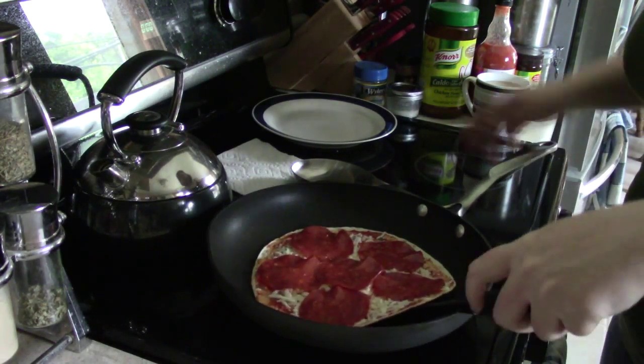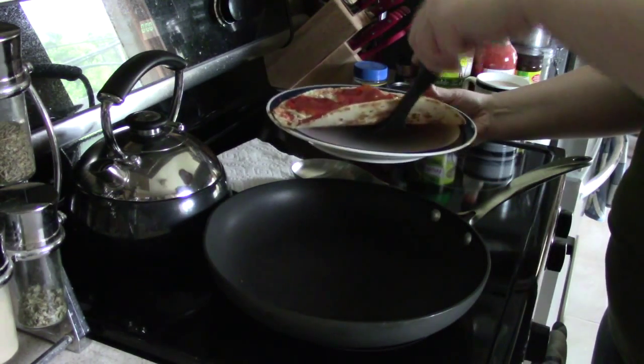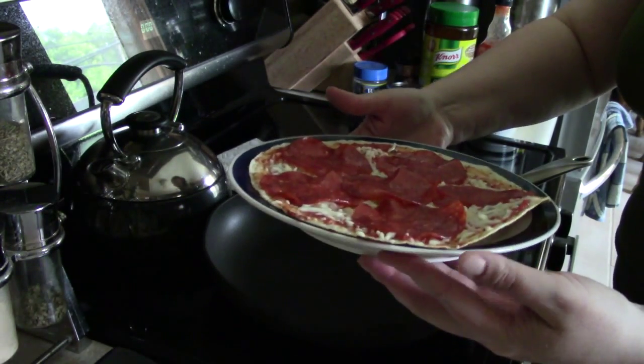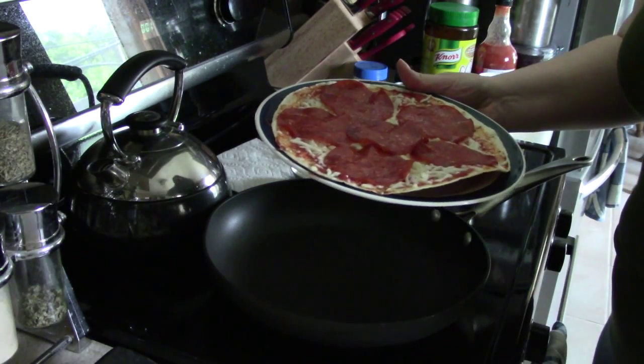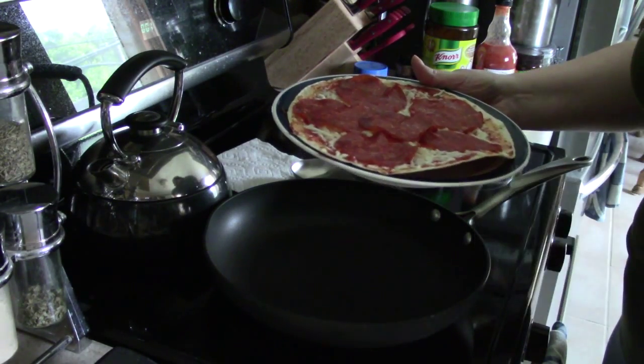Oh yeah, that bottom is beautiful. I'm gonna bring the plate over. And there you go — tortilla pizza. It's quick, easy, tasty. Good thing for a quick lunch. Thanks for watching.